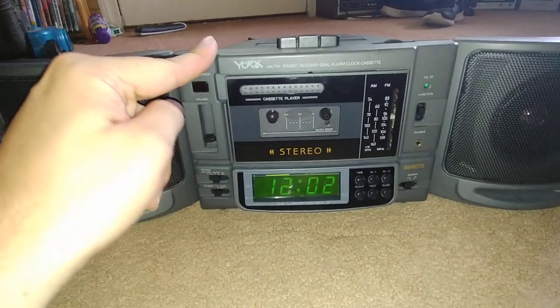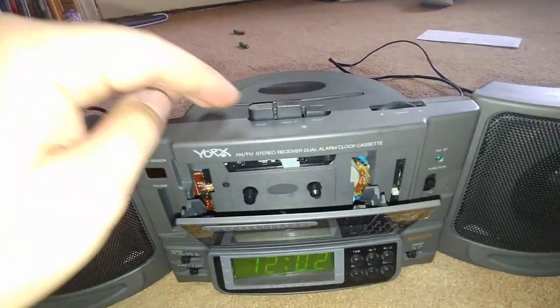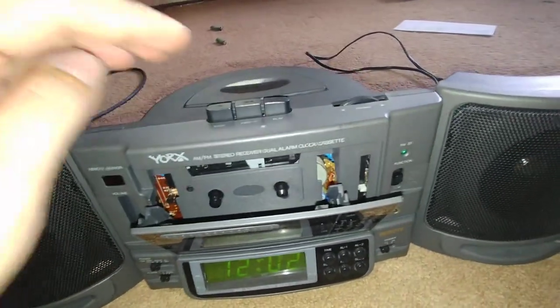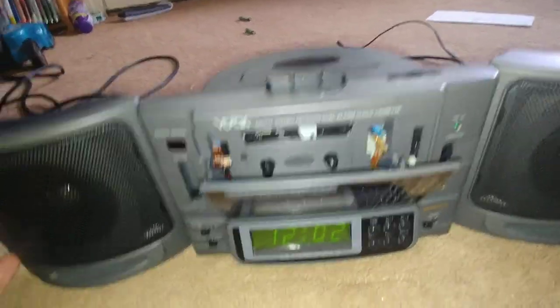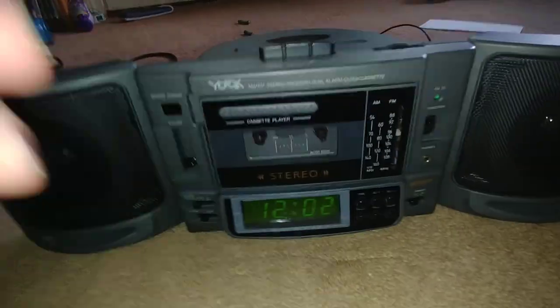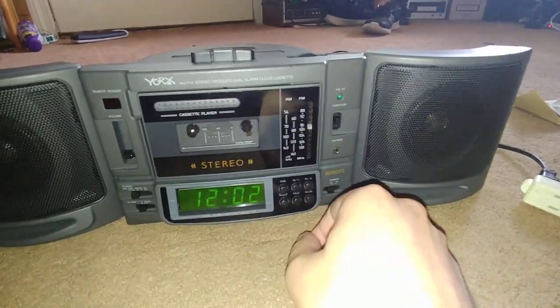Unfortunately the belt for the cassette doesn't seem to be working, unless I can't play it in off mode. I pushed play and nothing happened. Oh good, it was only because it was in off mode — so the cassette player works. Or at least it looks like it works. I don't even know how this thing sounds, as I haven't actually tried it yet.